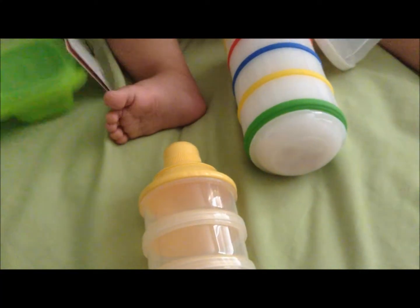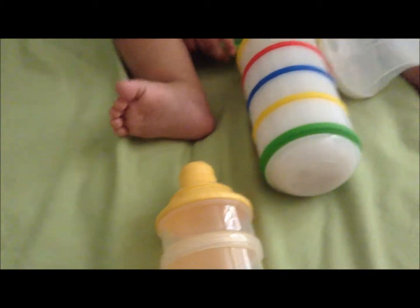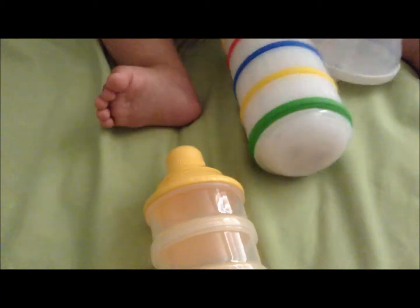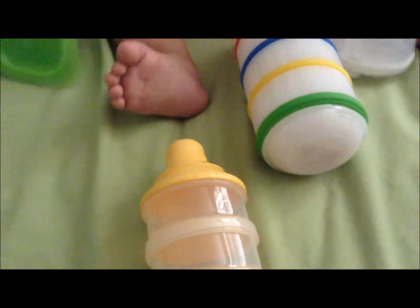Hey guys! Well, for Mom Review Mondays today, Zyler and I wanted to talk about snack containers or formula containers. So here we go.